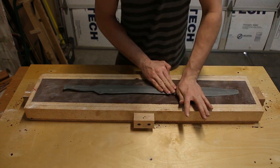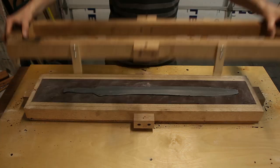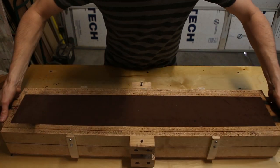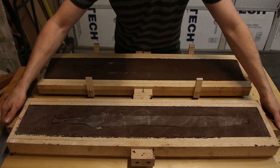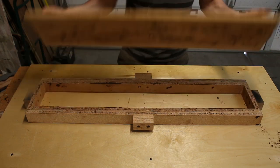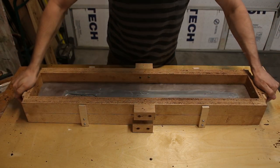Then I press the pattern into the lightly compacted sand. After that, I place the cope on top, fill it with sand, and pack it down much harder this time. Then I take the cope off and remove the sand from the drag. Then I flip the cope over, put the drag back on, and fill it with sand, but this time pack it down much harder.